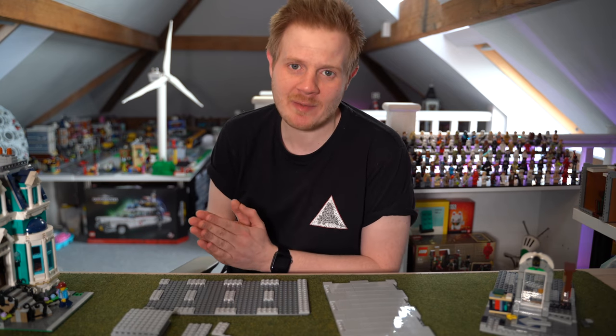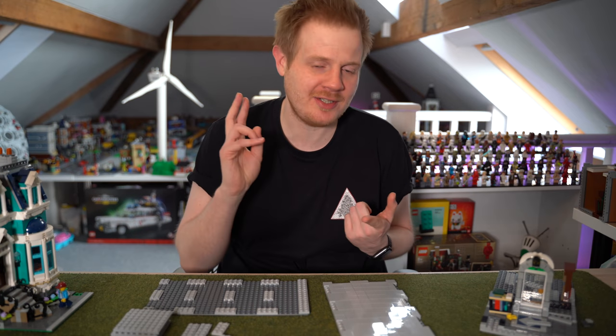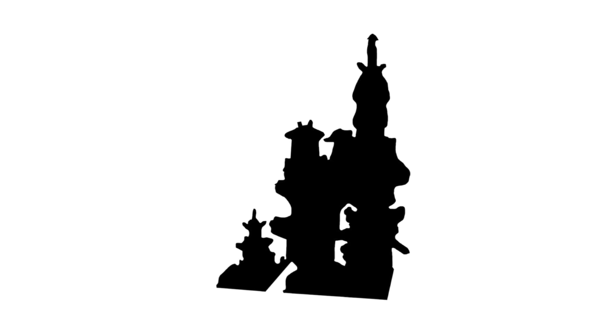So the city has taken a little bit of a backseat, but we're coming up to Lego City month with January. We're going to be getting the new Lego modular building, a new Lego Ninjago garden set, and I just wanted to get back into this and get some more sets.